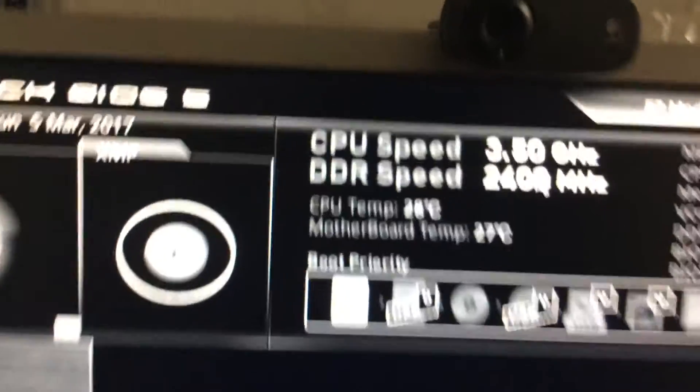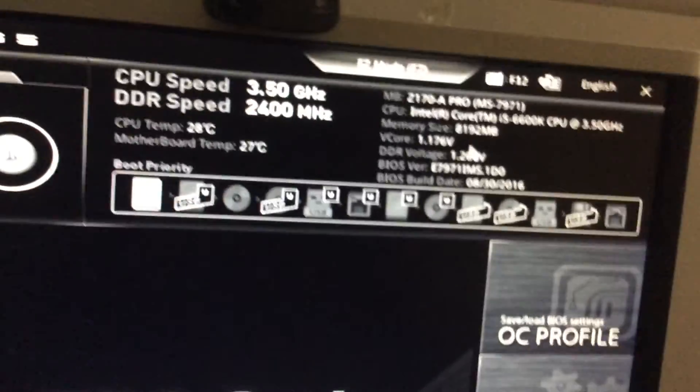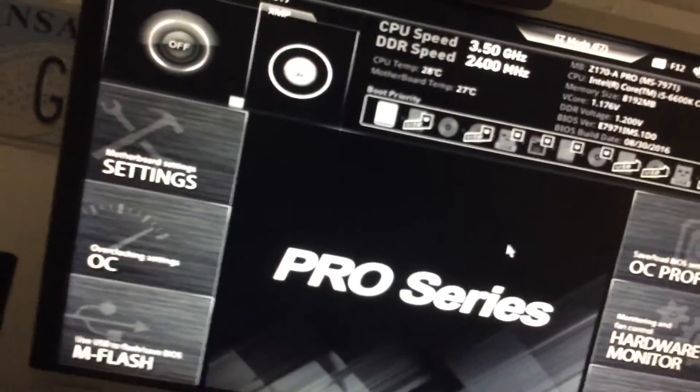Alright guys, the hard drive is installed and connected. I had to sacrifice my optical drive but I don't use it. I'm going to do a little spring cleaning in my workspace, then turn the PC on. I'm not going to boot into Windows yet — I'm just going to go into the BIOS first. We're entering the BIOS and the system shows a Core i5-2600K at 3.5 gigahertz.